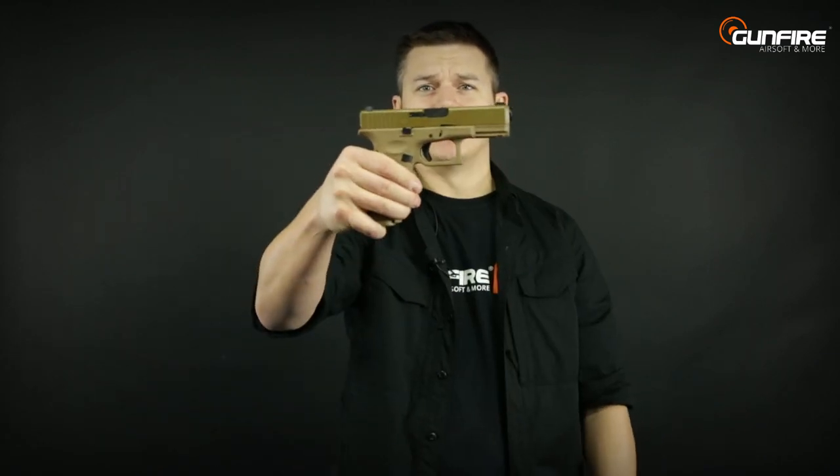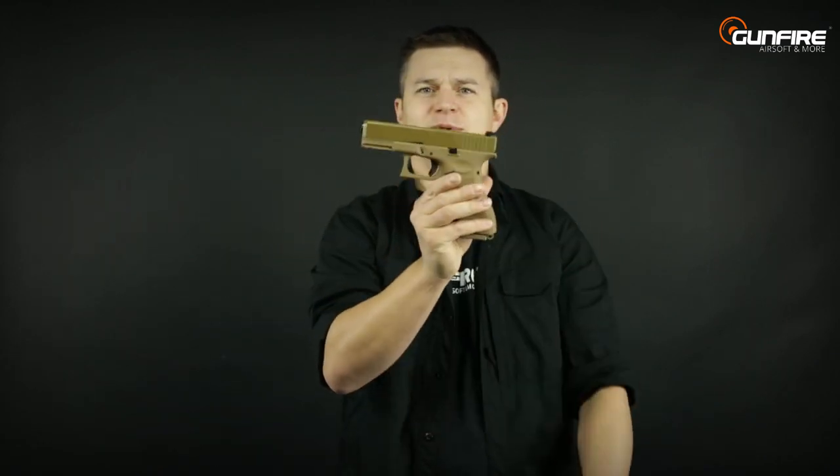For the comparison test we will use the Glock 19x by Humorex. This beautiful machine.